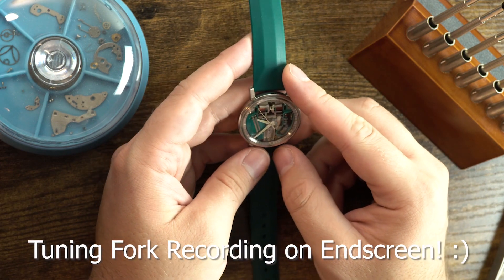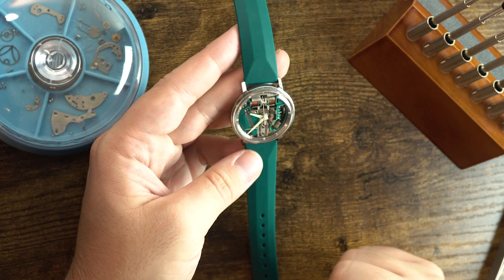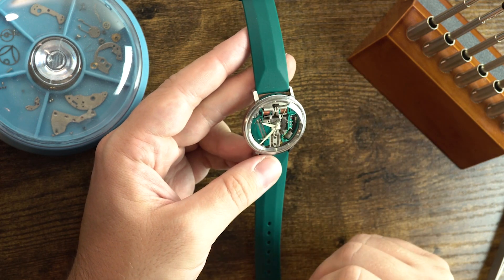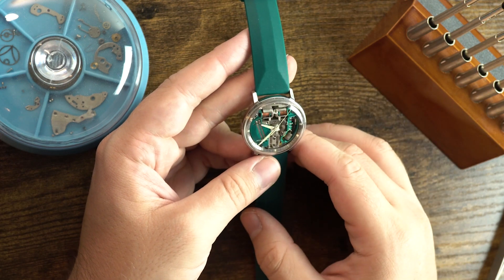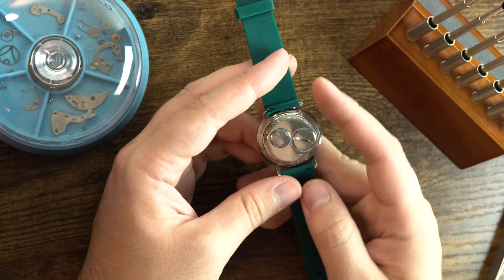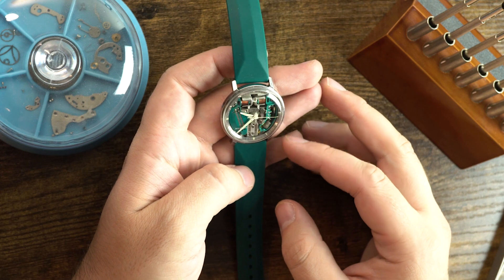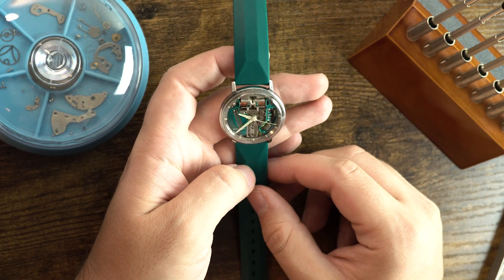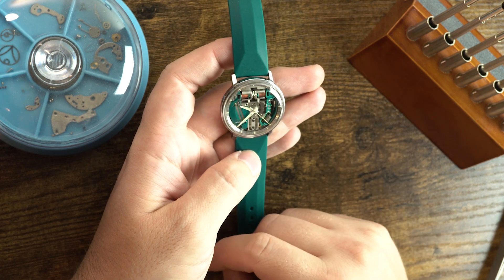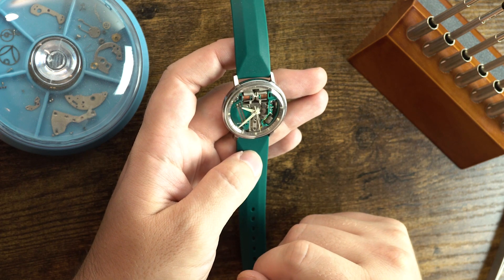That's mostly what I wanted to say about the Accutron — an extremely interesting watch. It's entered the collection and it's never going to leave, because it's a very early, factory-made space view — guaranteed genuine, in good condition, beautiful, with that 'waterproof' little joke on the back. If you have any questions or comments, write them below. If you'd like to see more interesting watch videos, subscribe and those will come your way. As always, I'll see you next video.